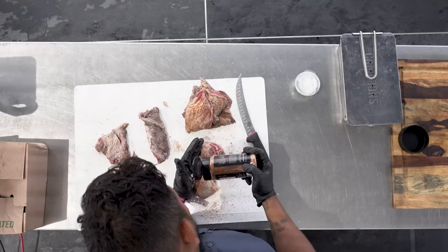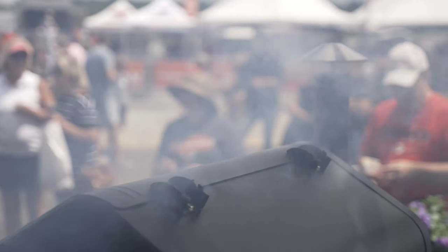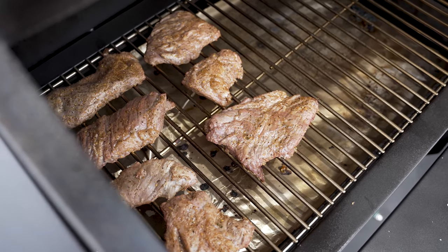Salt, pepper, garlic, Worcestershire — everything you need in one can. Now I just season them up. I like getting the Green Mountain Grill running at about 275.